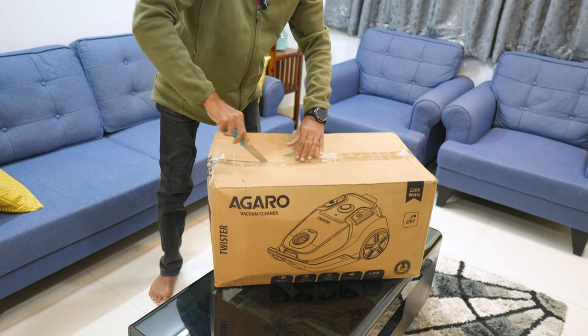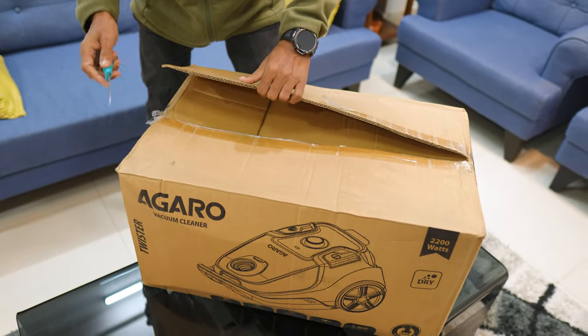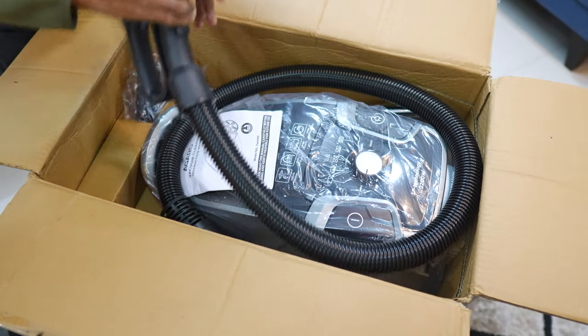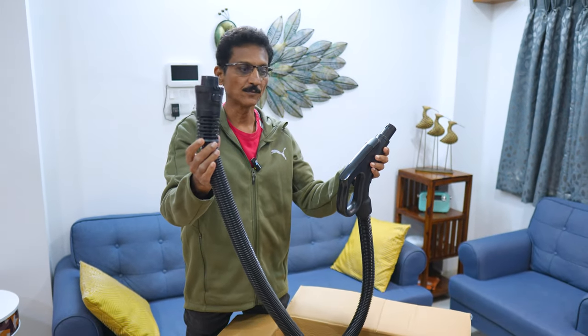There are many items inside. One by one, I am going to show them. I am going to hold up the vacuum cleaner.